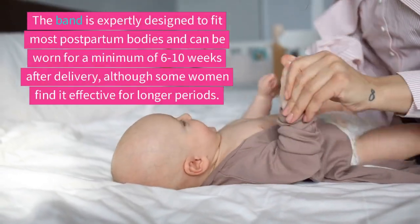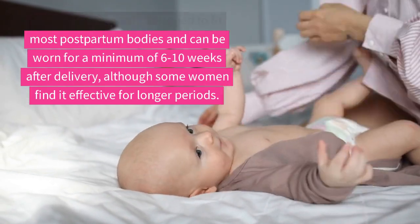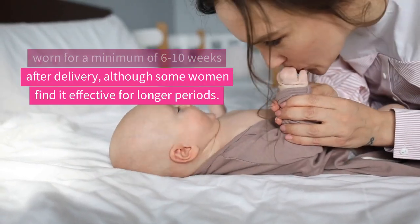The band is expertly designed to fit most postpartum bodies and can be worn for a minimum of 6-10 weeks after delivery, although some women find it effective for longer periods.